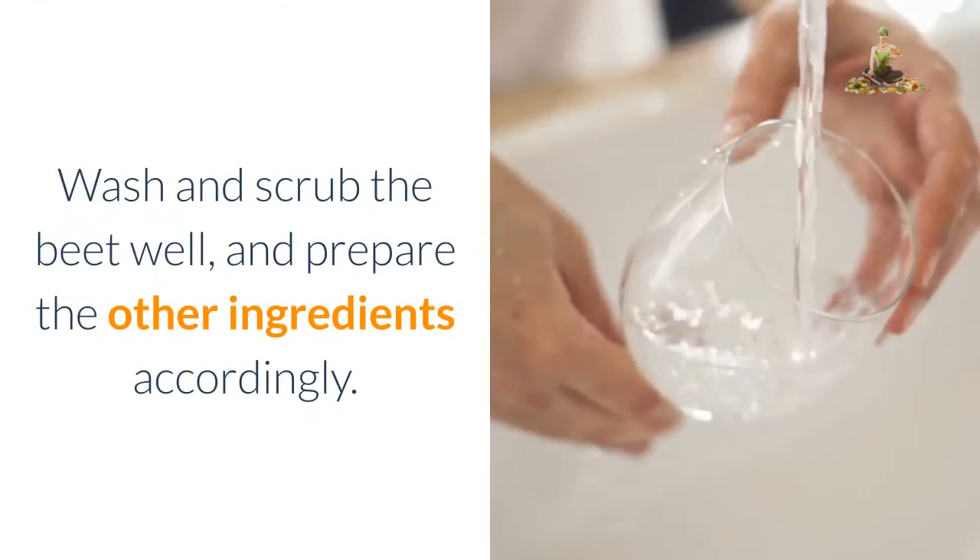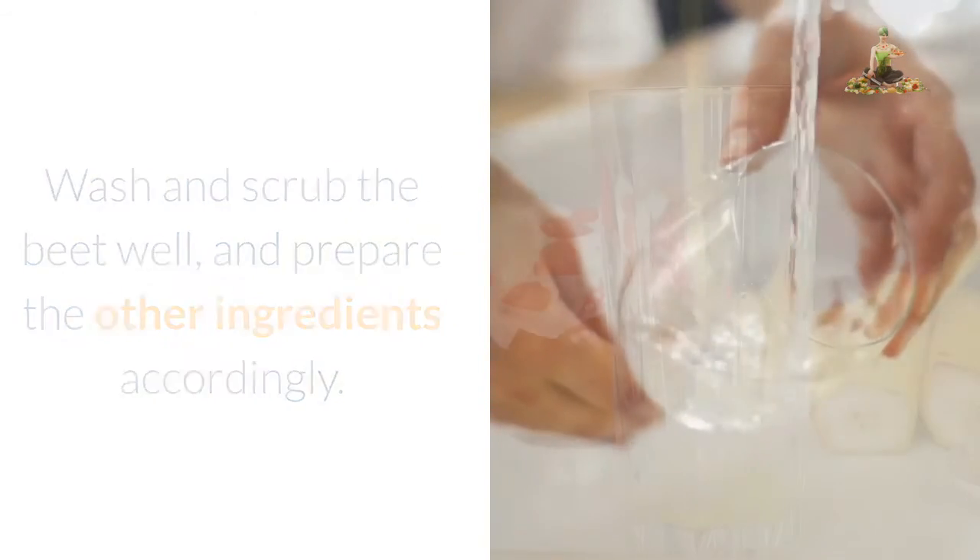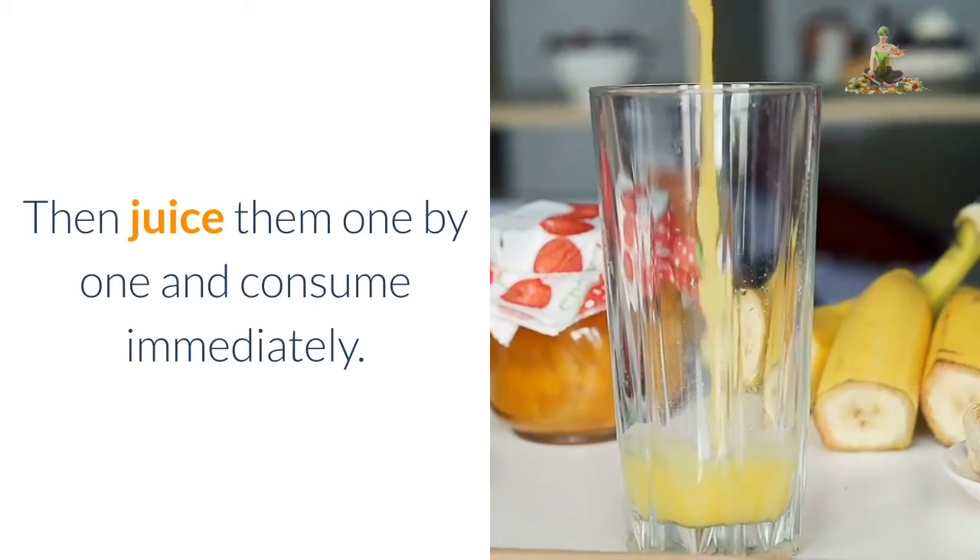Directions: Wash and scrub the beet well, and prepare the other ingredients accordingly. Then juice them one by one and consume immediately.